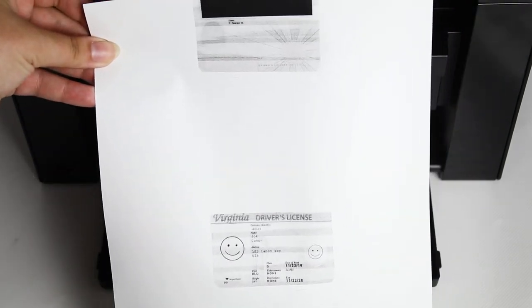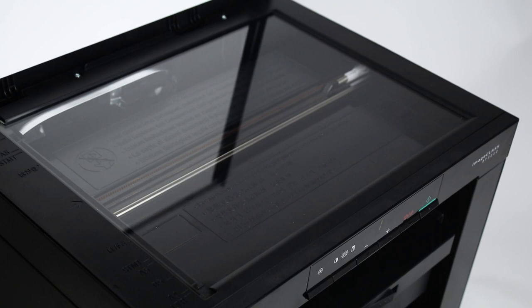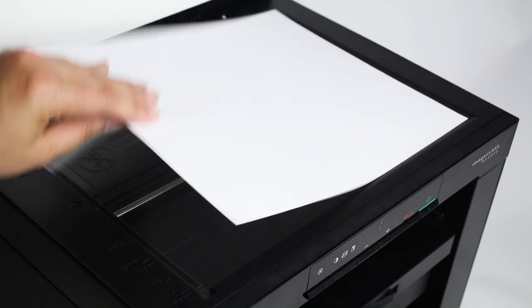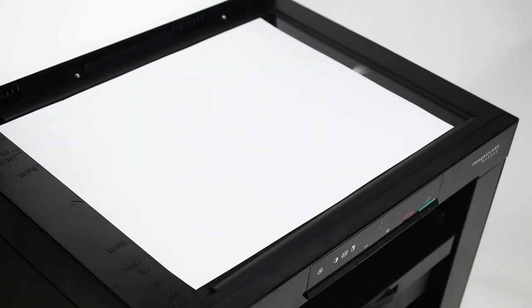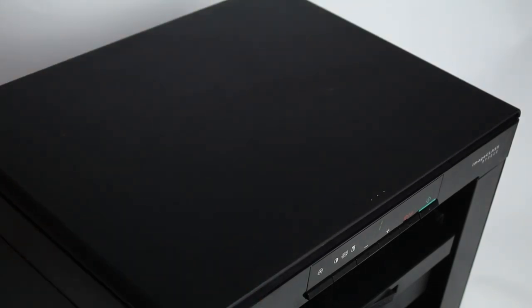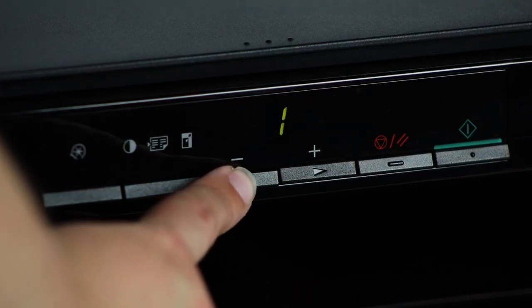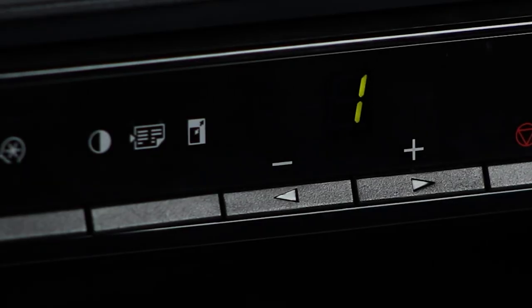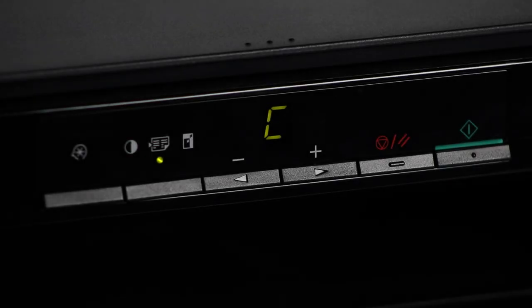To make a two-on-one copy, which allows you to print two pages on the front side of one sheet of paper, follow these steps. Place the first sheet of paper face down on the glass and close the lid. Use the arrow buttons to select the number of copies you'd like to make. Next, press the copy setting button until the page icon is displayed. Then use the arrow keys until the letter P appears on the screen. You can now press the green start button to initiate the copy.